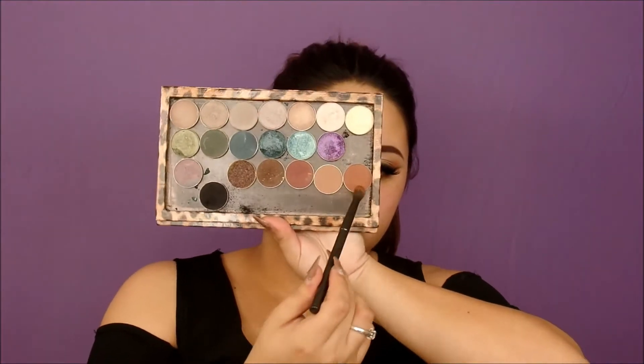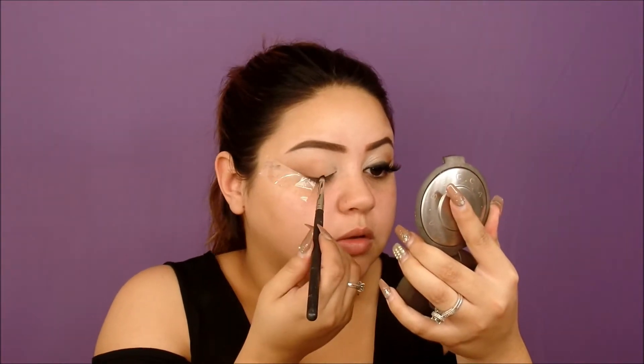I already went ahead and primed my eyes with concealer and set it with a light skin tone shade. Now I'm going in with the shades Cocoa Bear, Corrupt, and Latte from Makeup Geek. Right now on my outer corner, I'm not doing the whole crease — just kind of the outer corner crease.